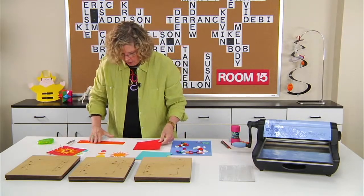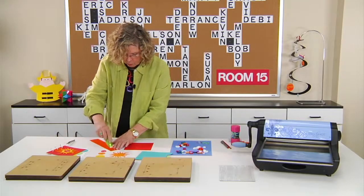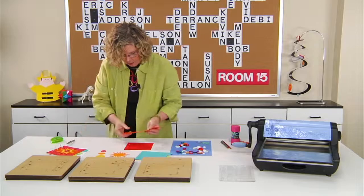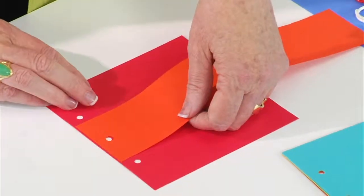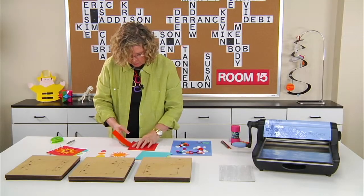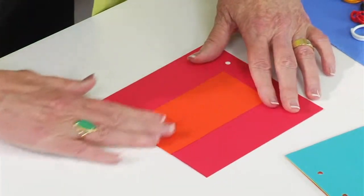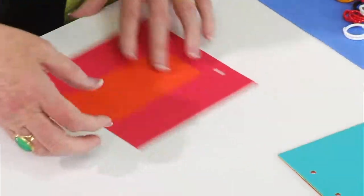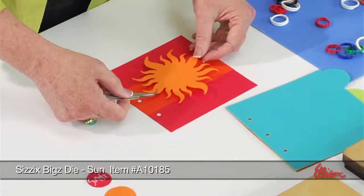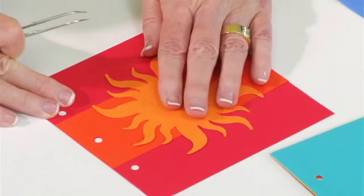I simply took orange paper and cut it in a strip. I punched a hole so that it could align with the hole that's already there, and I'm just going to put adhesive on the strip, making sure my hole aligns with the middle section. Then, instead of trimming it off, I'll fold it over so that this warm color shows on the inside as well. Once I have this section done, I take the sun and position it — you can decide exactly where you want the different rays to hit.